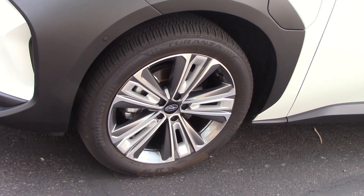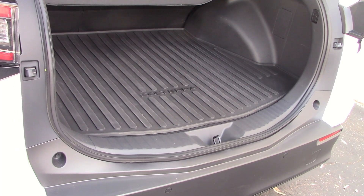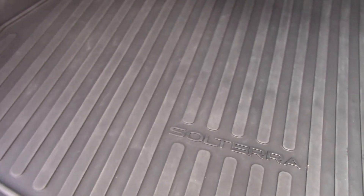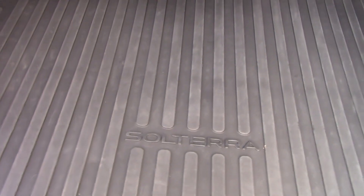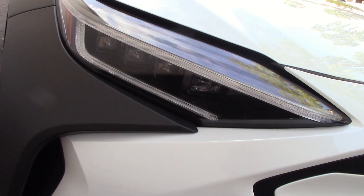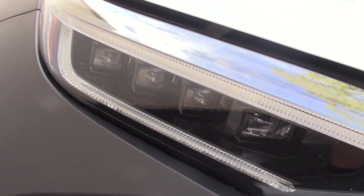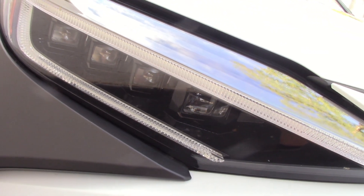The second thing we check is whether there's a spare tire — nope, just a charging cable. I do like the ribbed storage format though. Third, we take the headlights out in the dark to see how they perform — that's a separate video we posted on YouTube, and we'll have a link at the end so you don't miss anything.